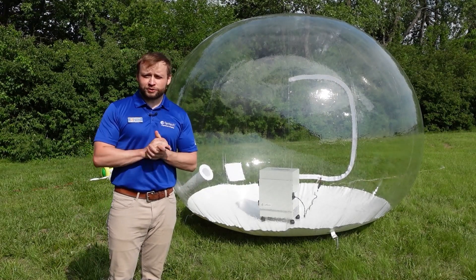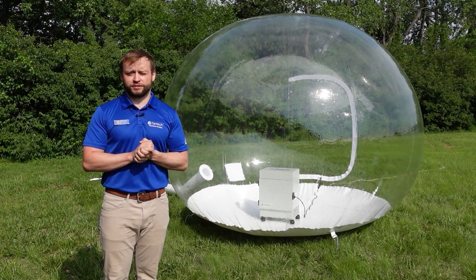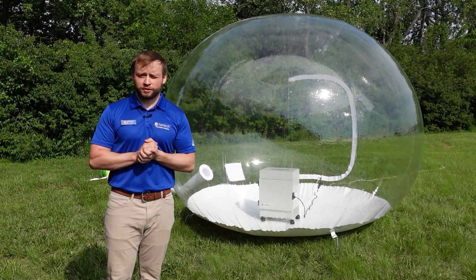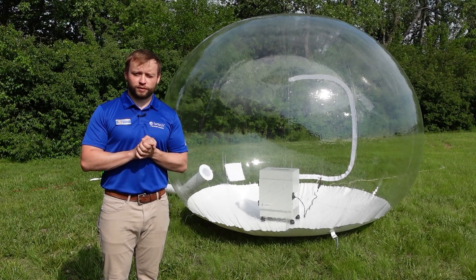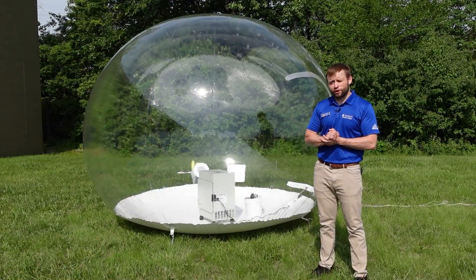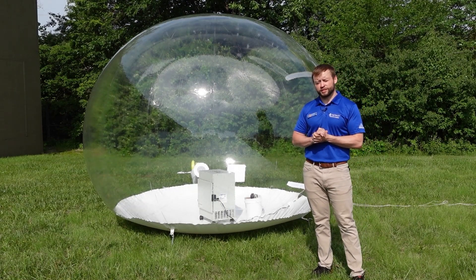Hey guys, welcome back to 5 Minutes of Fantech. I'm Aaron and today we're going to be testing our portable HEPA system, the PHS-300. We're going to see how quickly and effectively it can remove indoor air pollutants from a room. Our room is a 10-foot diameter clear bubble and the indoor air pollutant is blue smoke.